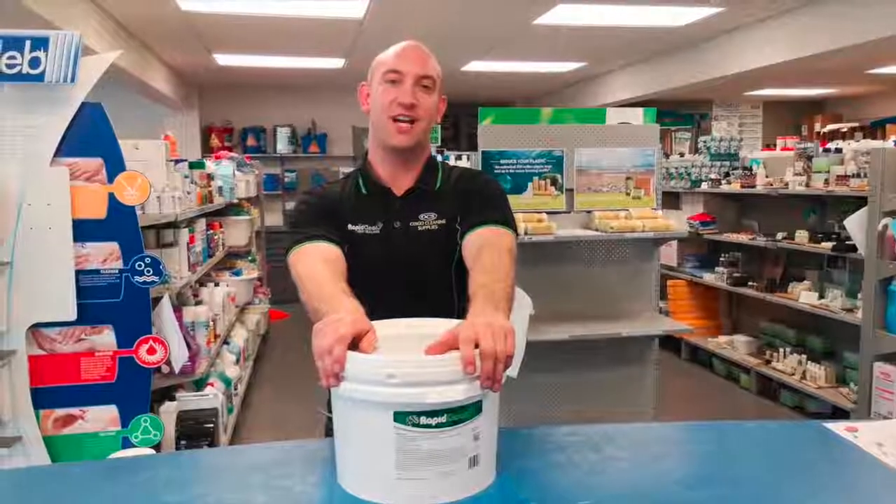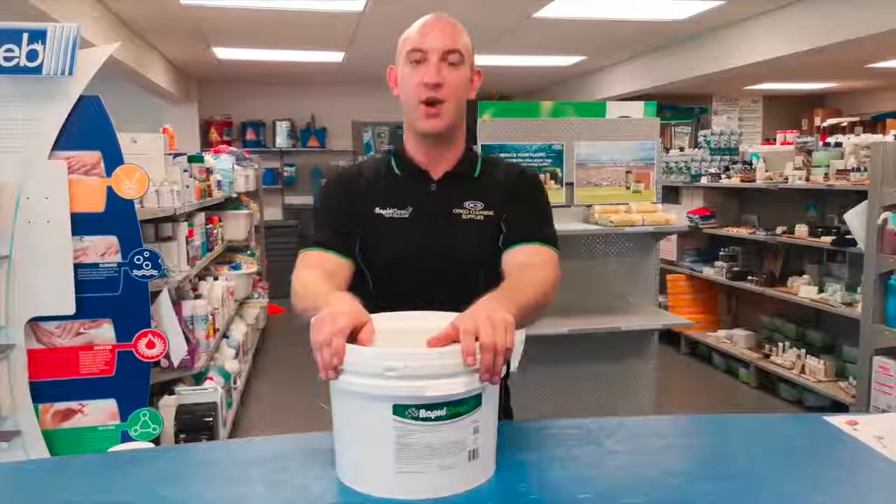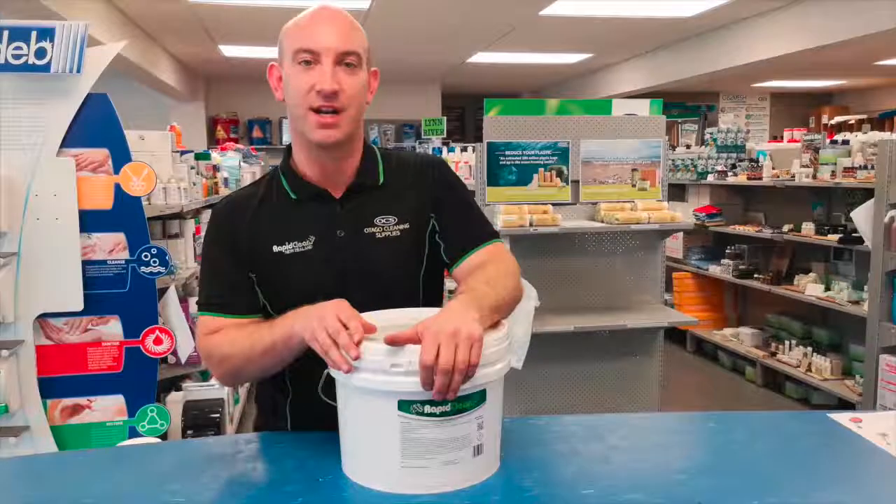Hi, Rod here from Targo Cleaning Supplies. Today we're going to show you a quick tutorial on how to open the RapidClean concentrated laundry powder.